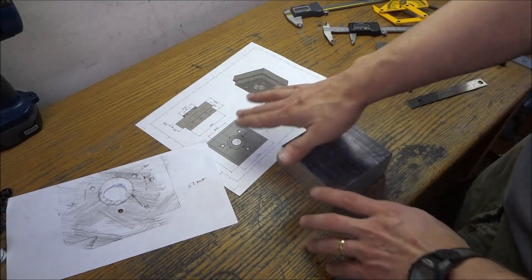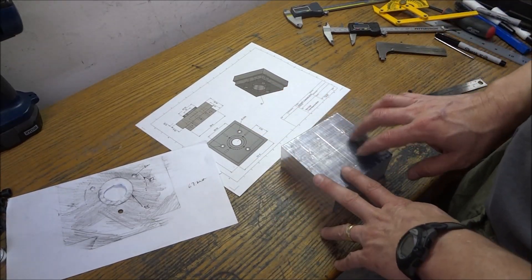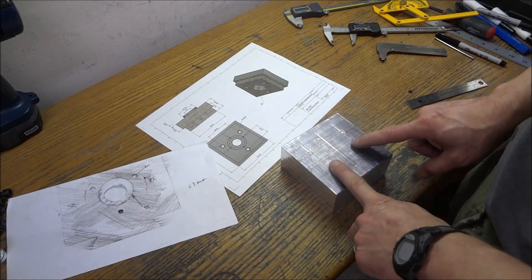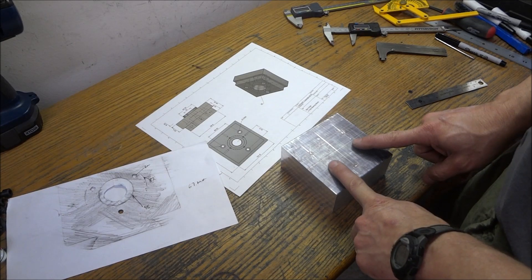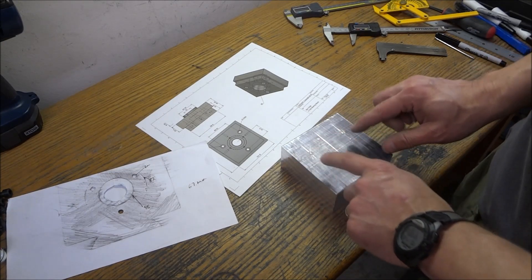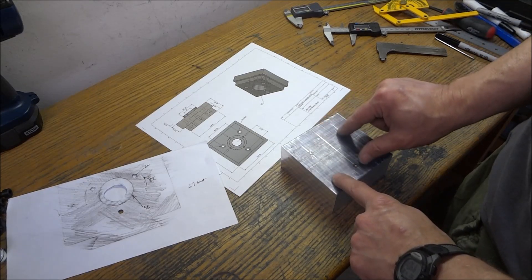I'm busy trying to figure out how to lay this out and get it just right. There are several different ways you can do this. We have to do our center hole and then our three mounting holes — those are the critical holes that we're going to be doing first.